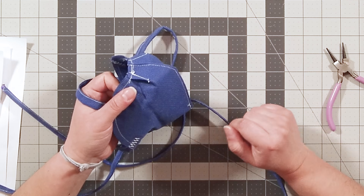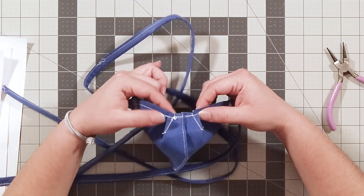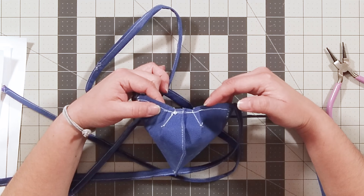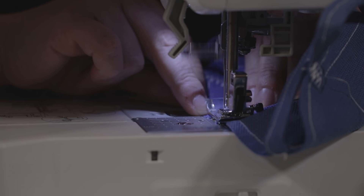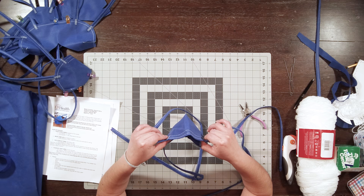Trim off a little excess. The final step is to reinforce your bottom seam — just stitch across all the darting to reinforce that area. And that's it — you've completed your mask.